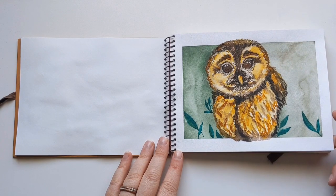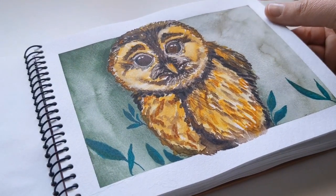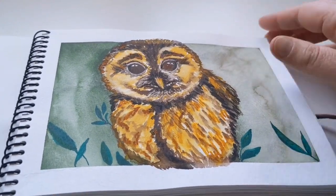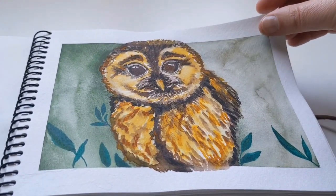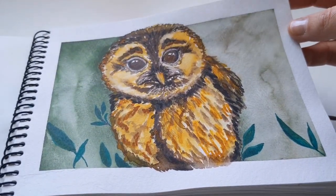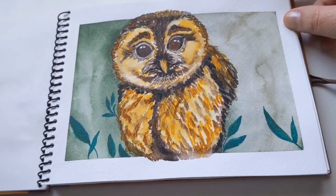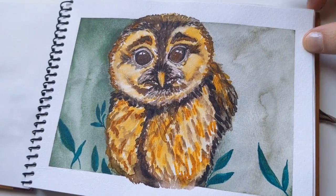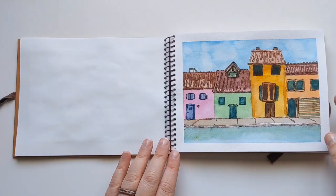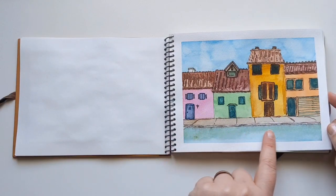I'm not a huge landscape person — I'm more of a cute animal person, so we're back to cute animals. This is a mix of my favorite super granulating watercolors for the background. I did use some super granulating watercolors on this little baby owl as well, but mostly all the watercolor you're going to see in here is largely focused on Regina's watercolors because I was doing a use-it-up challenge — I'll get into that more later.